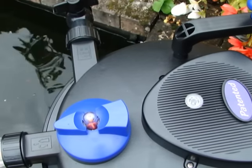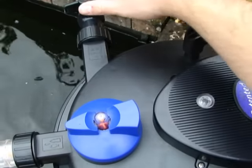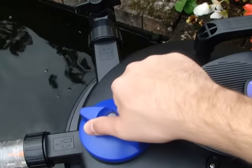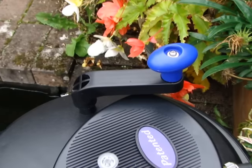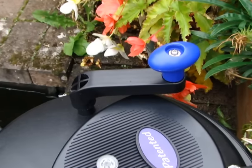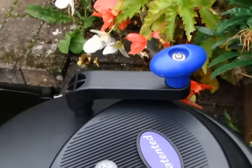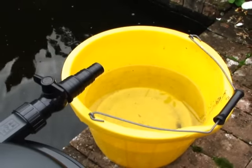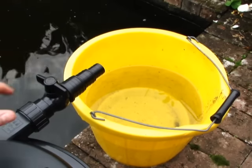To switch between the main outlet and the waste outlet, firstly ensure the tap on the waste outlet is closed, and then turn the main blue switch to face the waste pipe. You can now thoroughly clean the foams by rotating the blue handle located on the head. By opening the tap, you can now drain off any waste water into a bucket, or by attaching a pipe, maybe water the plants in your garden.